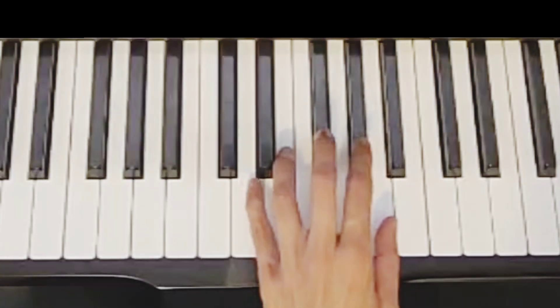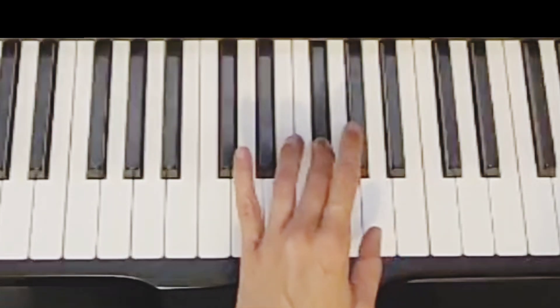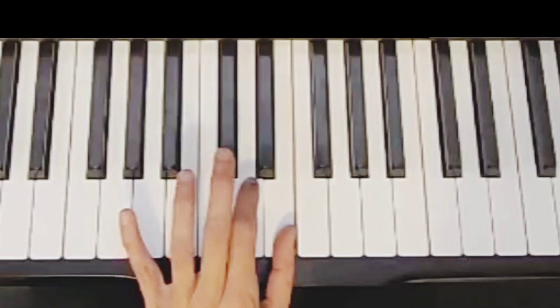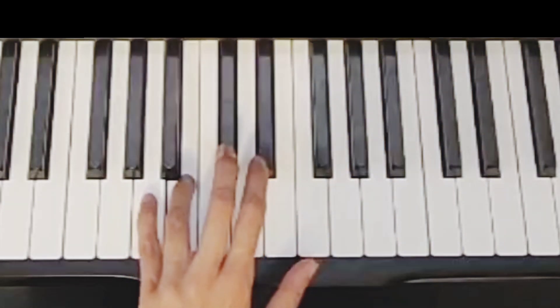Back: A, G sharp, F sharp, finger one crosses under to E, finger two on D, C sharp, B and A.